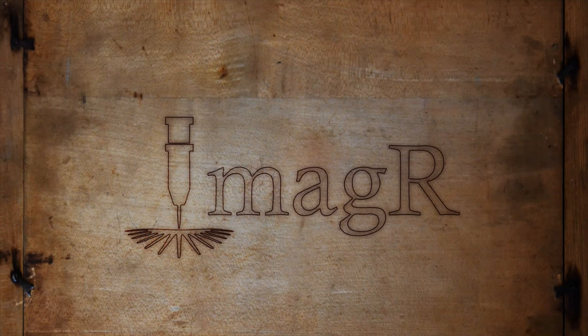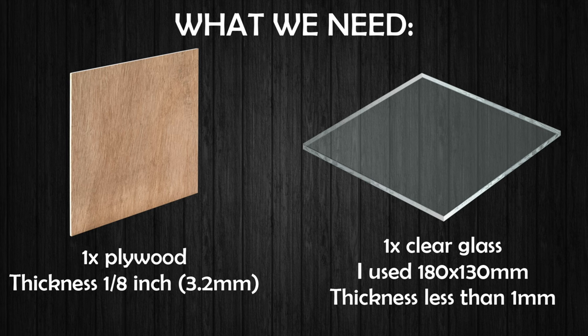Hi and welcome to another video. Today I will show you how I created a hologram projector with my CO2 laser. Let's go! We need one piece of plywood for the frame — the file is made for 1/8 inch plywood.